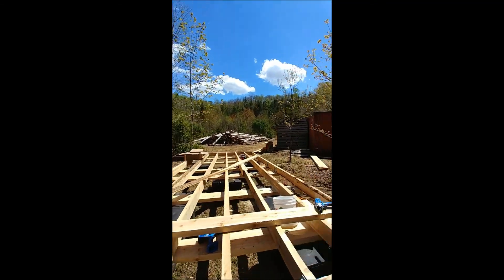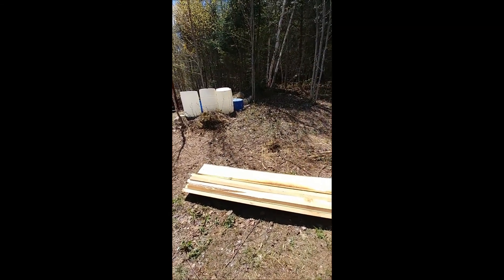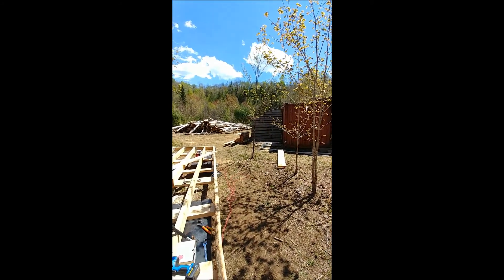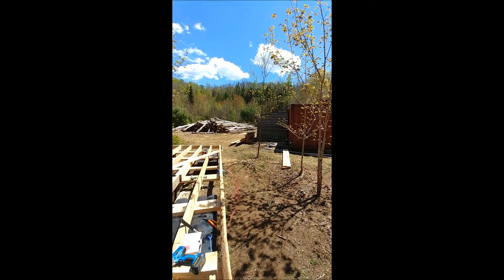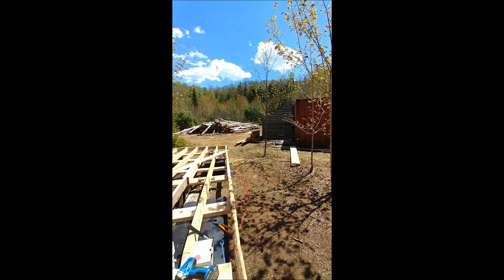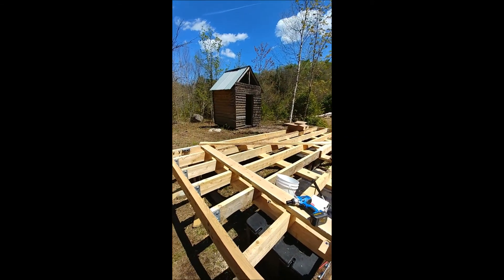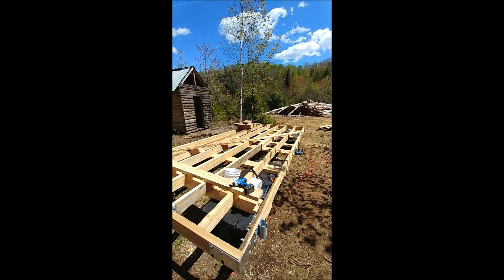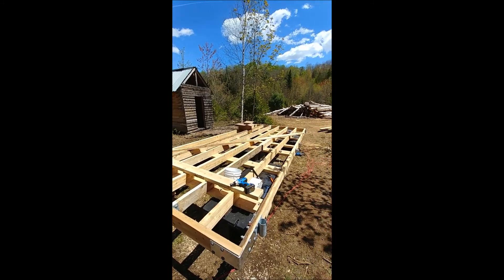We've got all our cedar boards here for the flooring. I'm going to cut them to eight feet, screw them all in, and we're going to be done. I'll film a bit when everything's finished.